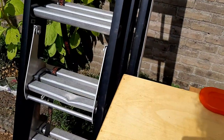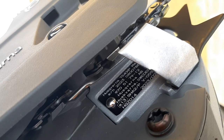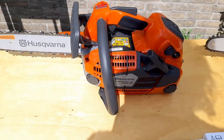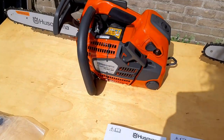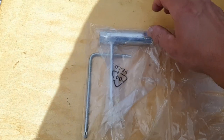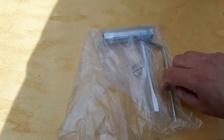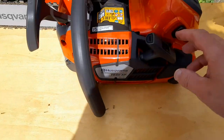This new one was produced in February 2023, a few months ago, and it's the second one of its kind to be sold commercially here in the Netherlands. So what do you get when you buy a saw like this? You get manuals in all kinds of languages, a wrench, and this other key wrench for loosening up the starter etc.